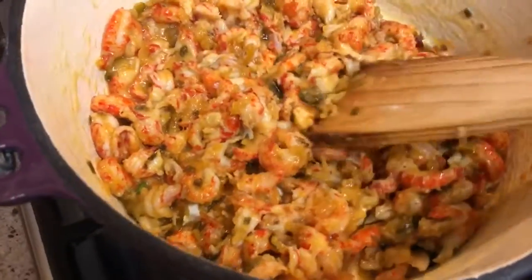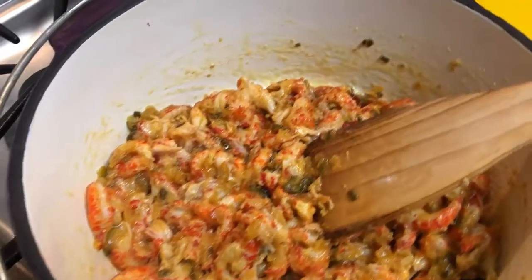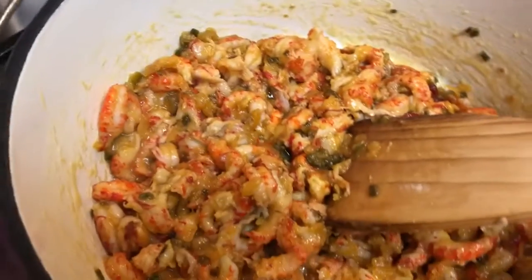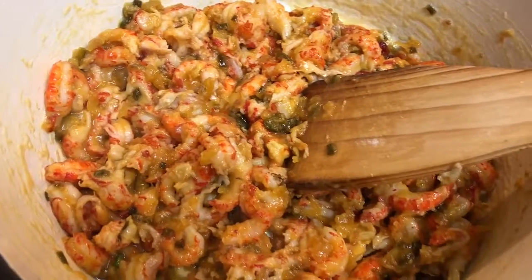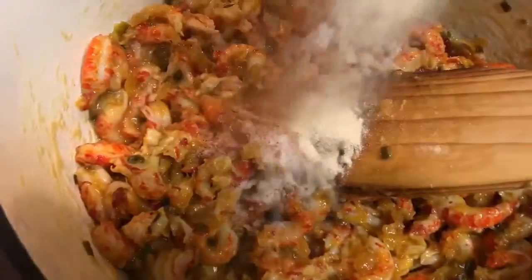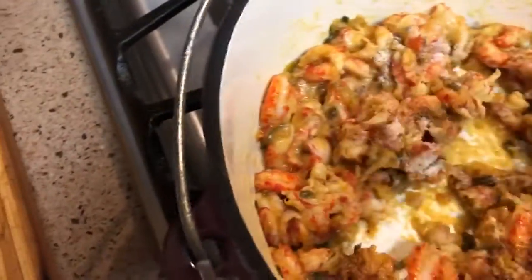Okay, I've got my crawfish in there. I'm going to add my seasonings, which are a quarter teaspoon of white pepper, a teaspoon of salt, a teaspoon of Cajun seasoning, and a teaspoon of onion powder. I'm going to pour that in there and stir that up.